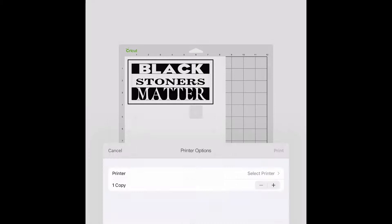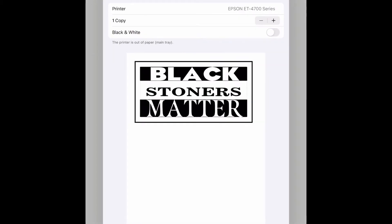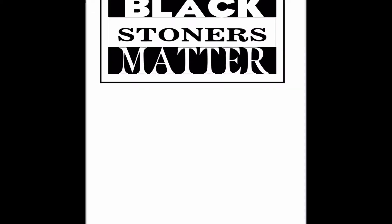When I hit make it, I'm actually gonna hit print instead of continue. And when I hit print, instead of hitting print again, I'm actually gonna press and hold my file so that it kind of pops out of place, and then I'm gonna tap it again. When I tap it that second time it comes to this really cool screen where I can actually save it now with our fun little share button.